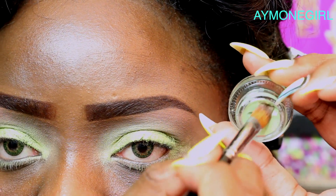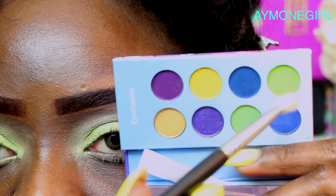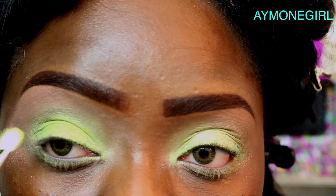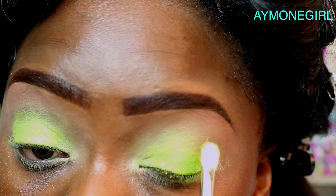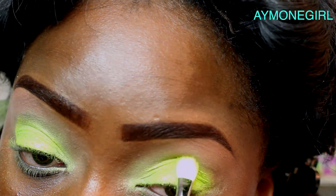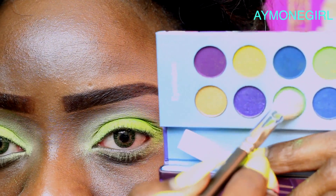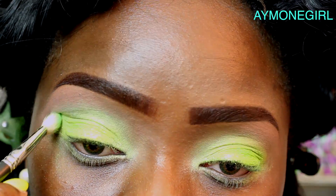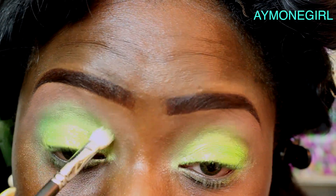Next I'll be using the gel liner by BH Cosmetic to pat on top of the aqua cream, then take the sulfur color from the Hollywood palette and pat that on top. If you're darker than me, pack a whole lot of color; if you're lighter you probably won't have to pack as much. Then take a fluffy brush and use the neon green from the palette, blending upwards so the color is more of a glow.